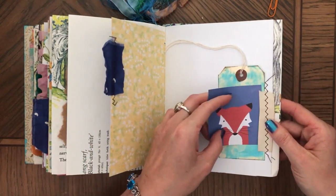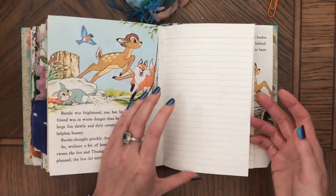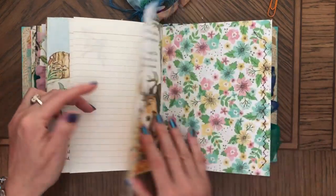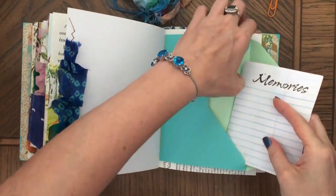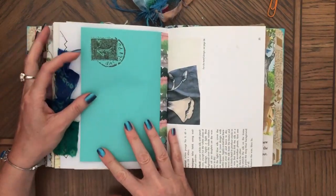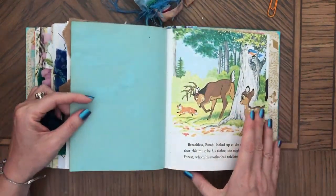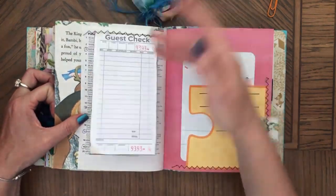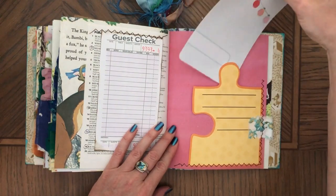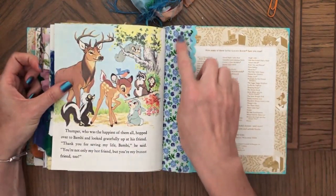There's cute ephemera, lined paper again with stamping, and sari silk. There's a stamp here, and this says 'notes.' There are birds — I actually like how these colors work together with the colors here. And that's the end of the journal — fabric as you can see with rick rack.